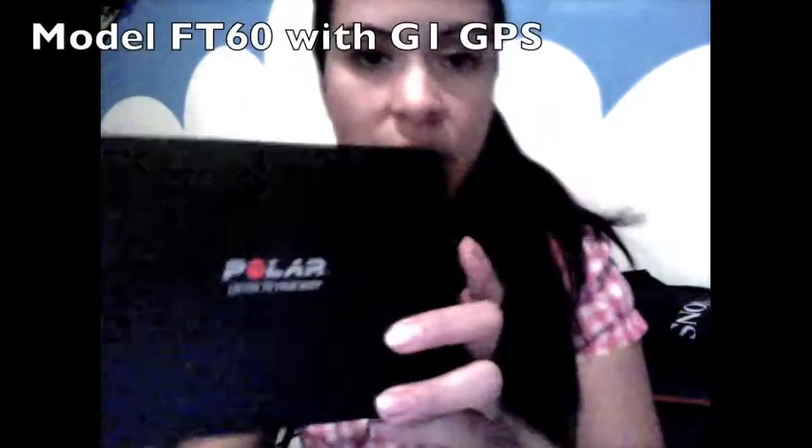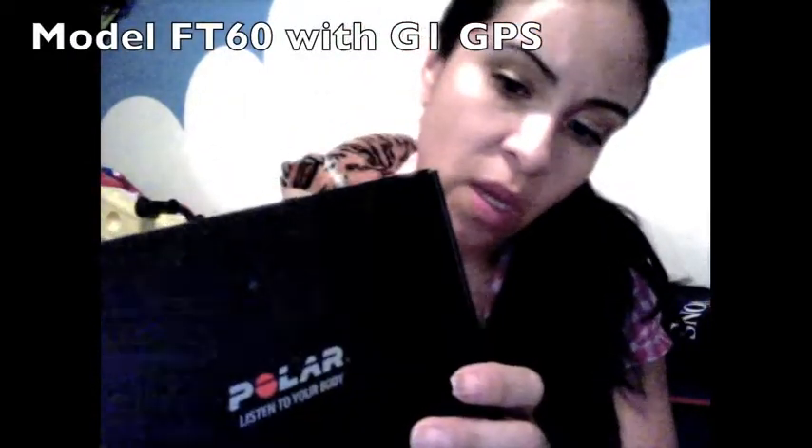I ended up buying it on eBay because I wanted to keep track of my calories. The model I got is the Polar FT60 G1, and this one comes with an armband and a GPS.